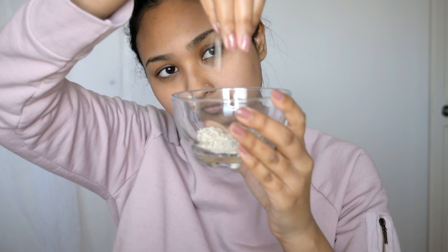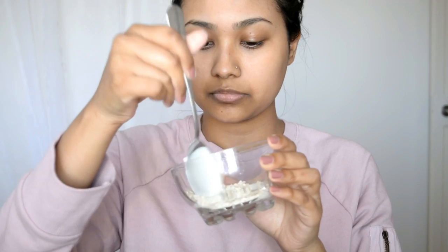Then you just want to get some natural yogurt and mix them together in a bowl to make a paste. Use something to put it on your face — I'm using the back of a spoon. It's going to be really cold when you first put it on.